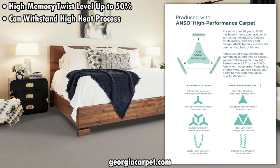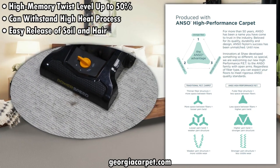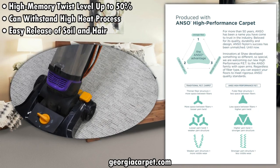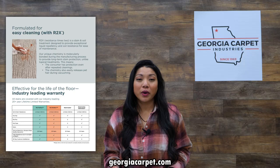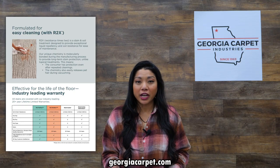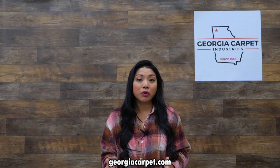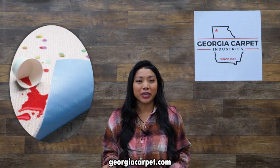This enables easy release of soil and hair, so your carpet will look good as new even after years of spills, messes, and pet accidents. Both of these collections feature R2X built-in stain and soil protection, a treatment designed to provide exceptional liquid repellency and stain resistance, making maintenance a breeze.